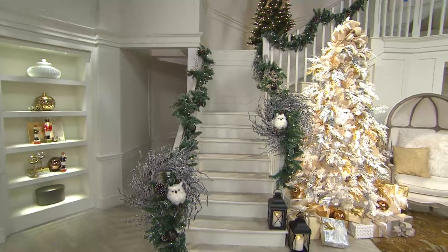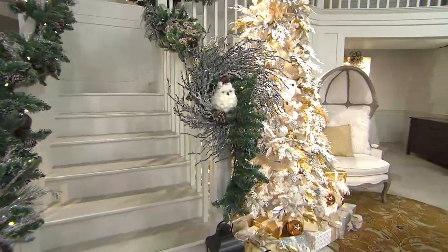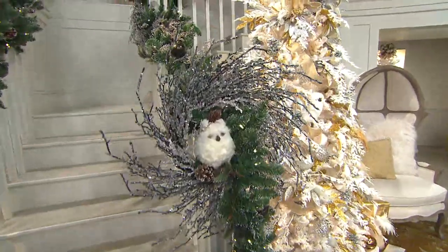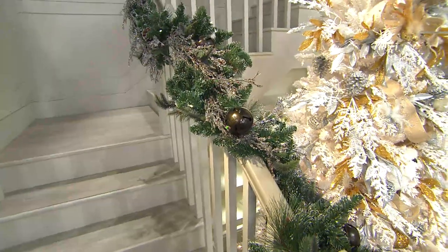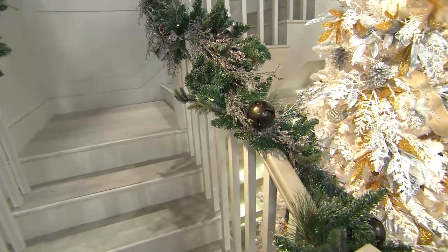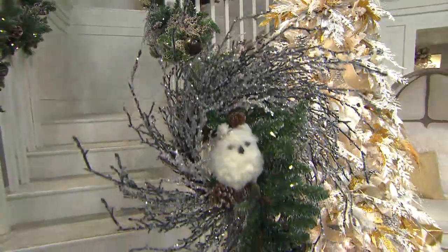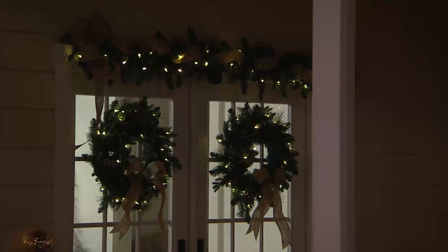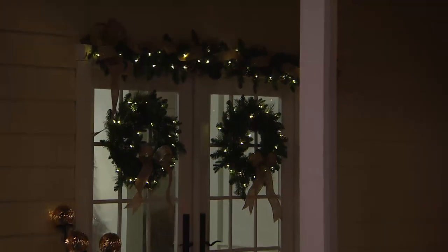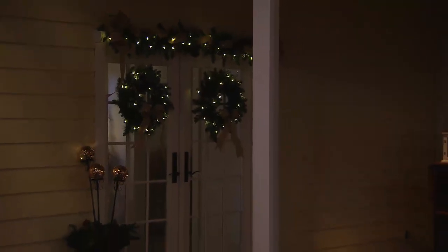It runs on 3 C batteries and has a six-hour timer. You can use them indoors or outdoors, and they have different lighting functions — steady on or off, a timer, and a twinkle function, so they're multi-function on the lights. They're beautifully done. We also use them outdoors. If you want the wreath, we started out with over 2,100 — only about 600 remaining in the clear and five dozen in the multi, and that's going to be it on the wreath.